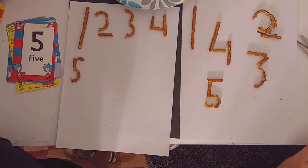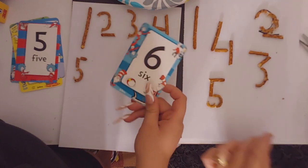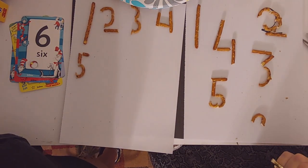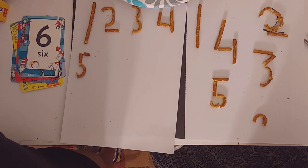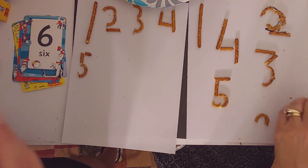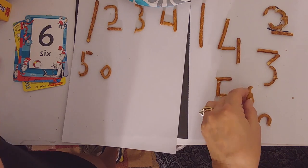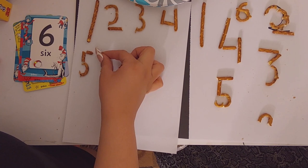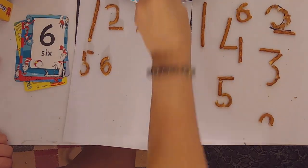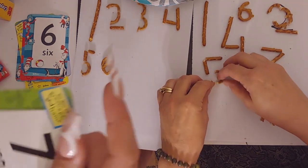The next one's going to be fun! The next number is number six. This one is going to be interesting. Here is my six — I just took one pretzel and kept breaking it until it looked like a six. There's my six!